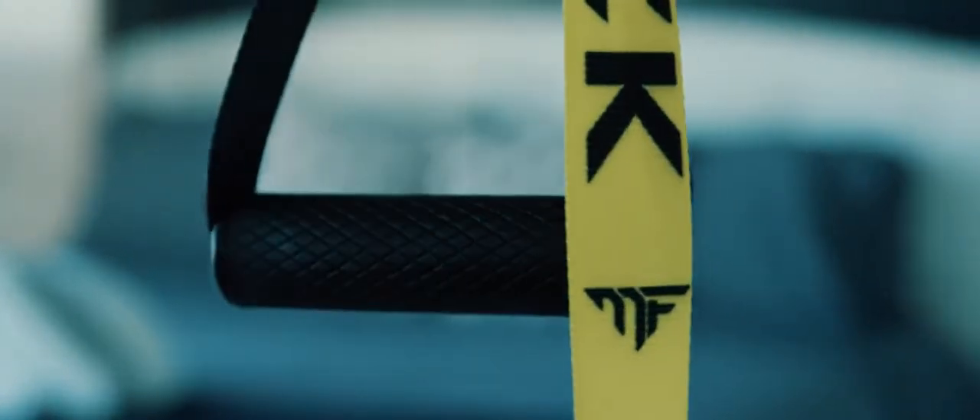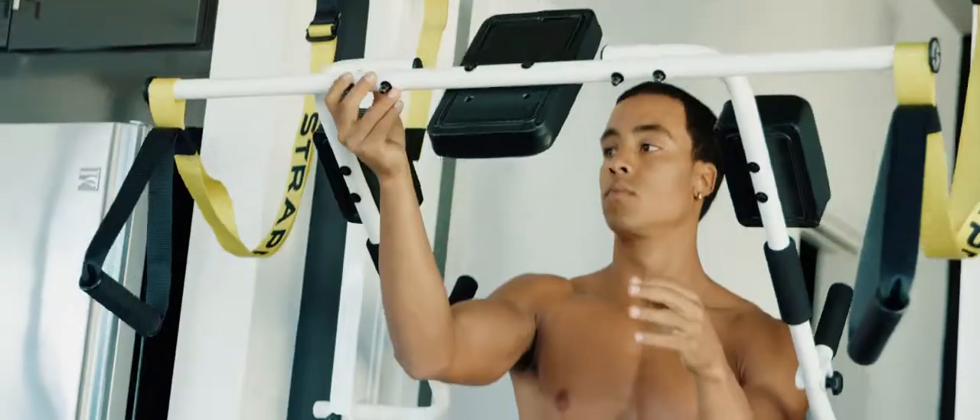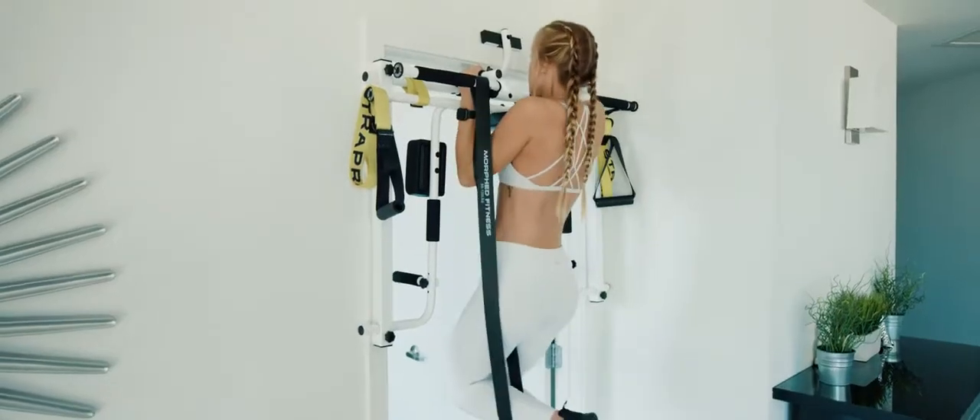The hardest part of being fit and reaching your fitness goals is being consistent. You get a strap rack, you can get to work on your time and reach your goals.